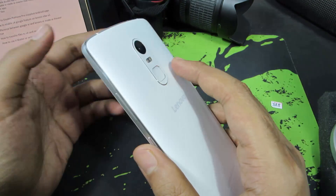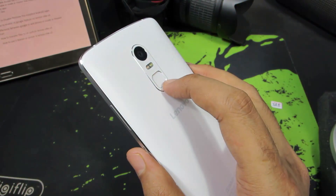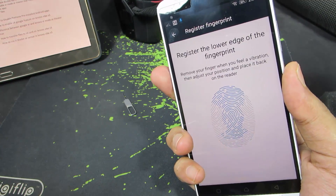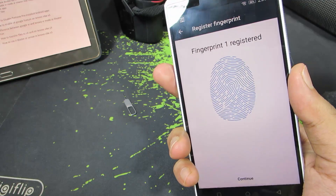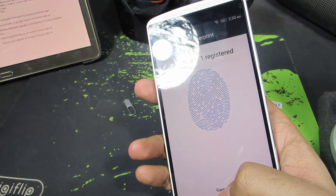Now I need to place my index finger, or the finger that I want to use to unlock the phone, on the fingerprint scanner. Just do that until it reads it. It doesn't really matter how many times you have to press it for it to recognize. Make sure that it recognizes it. Now press continue.